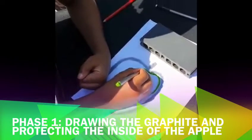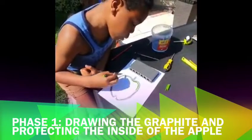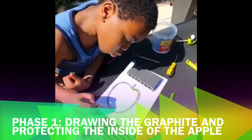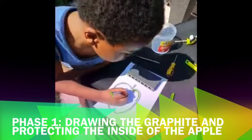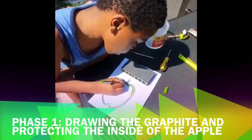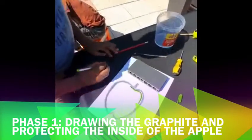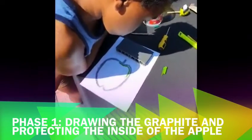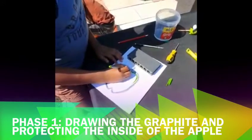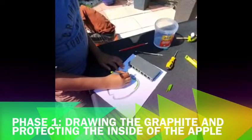So remember what they're trying to do — making an apple shape in paper and making that apple burn, so there's a hole in the paper like a drawing of an apple. We're using very thick graphite because graphite is not a flammable material but a combustible material, so it's not as quick to ignite as a flammable material when you put a magnifying glass on it.